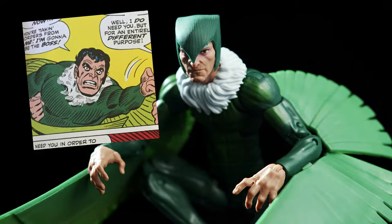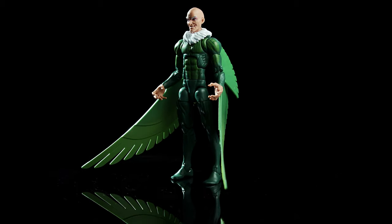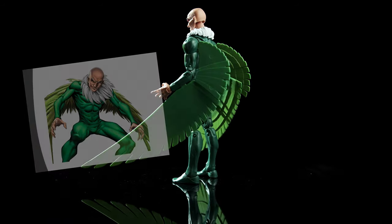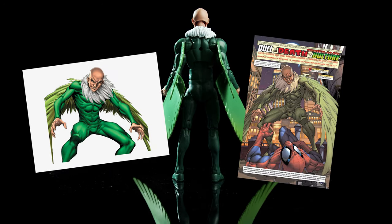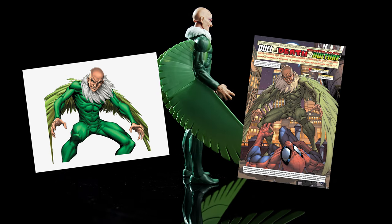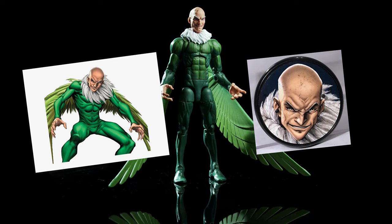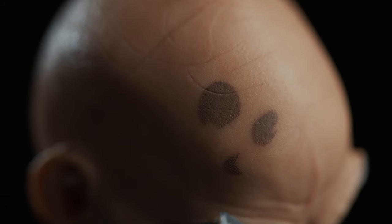Why not use Drago's likeness instead? The overall design evokes the classic Vulture costume, but doesn't quite match the iconic artwork from Ditko or Romita. Actually, it most closely resembles the art of Mark Brooks — specifically an image redrawn from the interior of Marvel Age Spider-Man #1. Funny enough, this image is used on the base of the Fearsome Foes box set, and is the only reference image we could find of Toomes sporting liver spots.